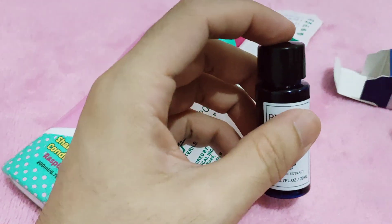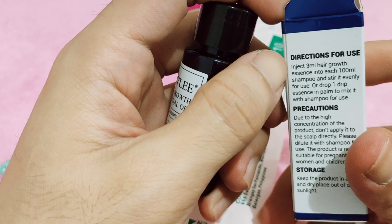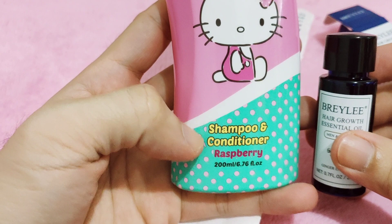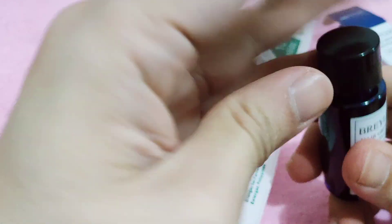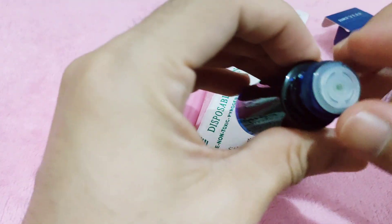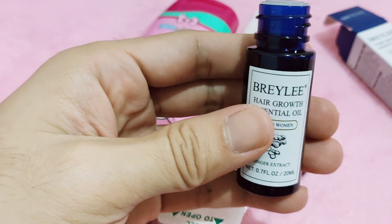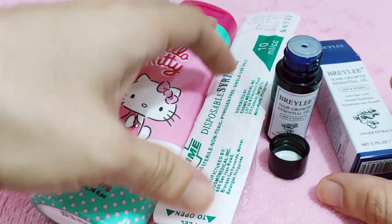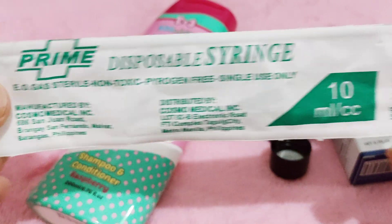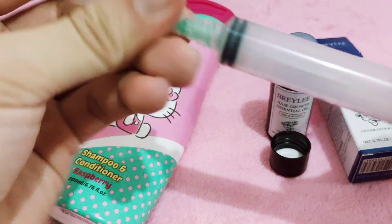So as it says, you can mix this — inject 3 ml of hair growth into each 100 ml of shampoo. This shampoo has 200 ml, so we'll add 6 ml. Because for every 100 ml you put 3 ml. They have the same scent as Lanbena, so it's likely the same producer — just a different brand. The effectiveness is probably the same, and they are effective. Of course, the material you need is this 10cc syringe to measure the 6 ml of the product.